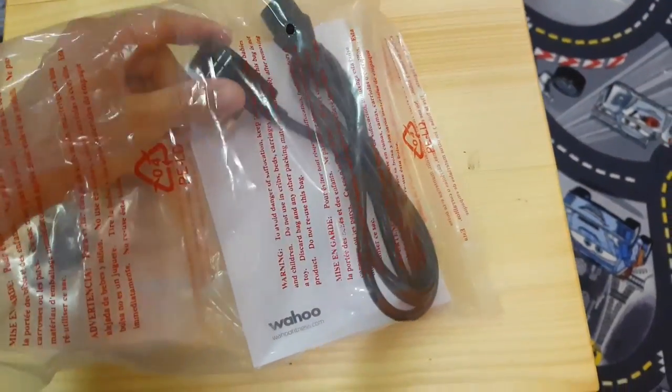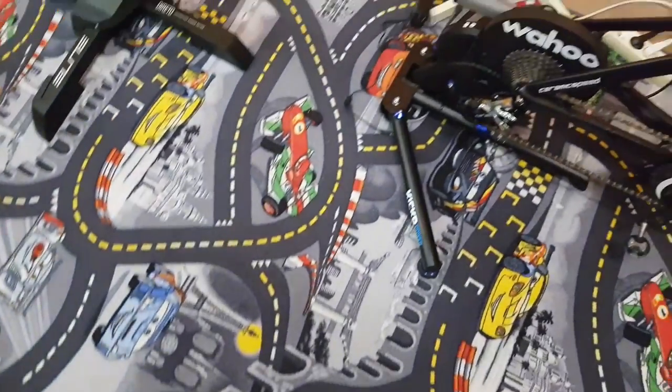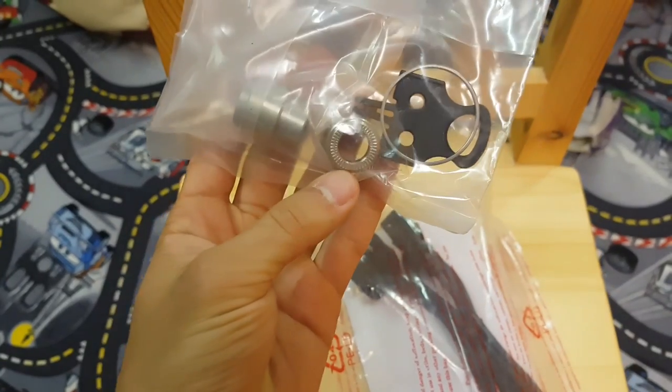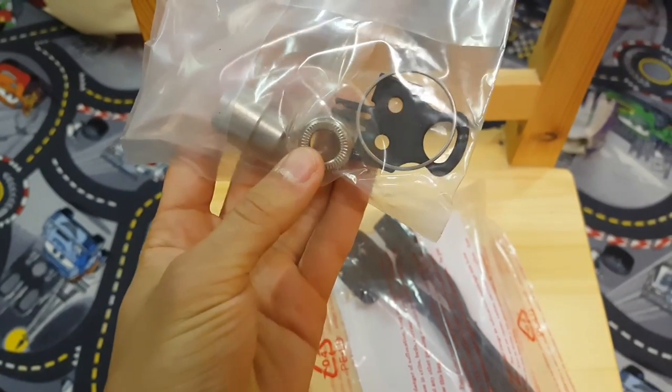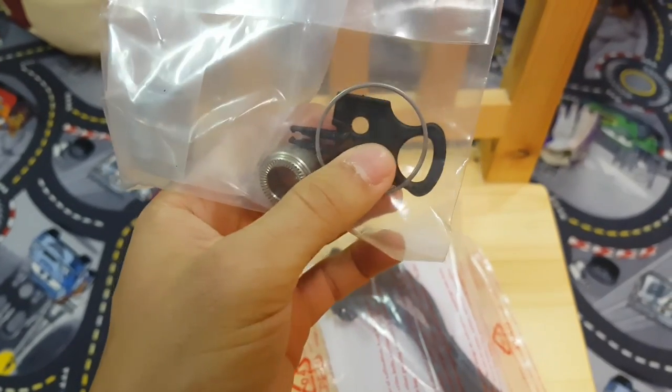So let's go straight into the overview and what you get with the unit. Of course you get your power adapter — actually you get both the UK and the EURO version, so that's kind of nice. Then you get adapters for 142x12 axles.